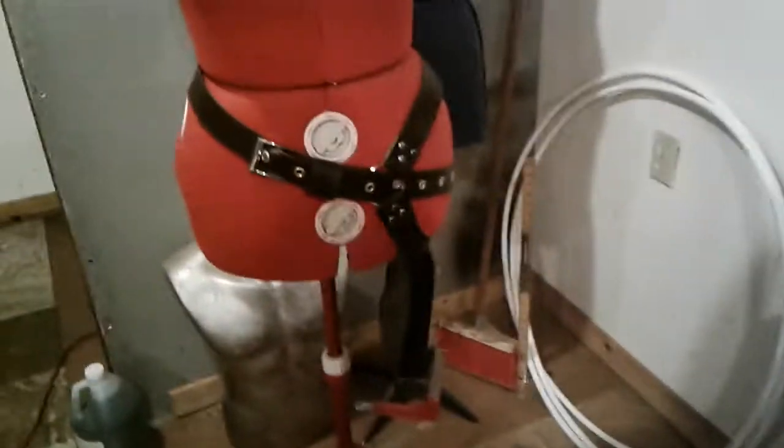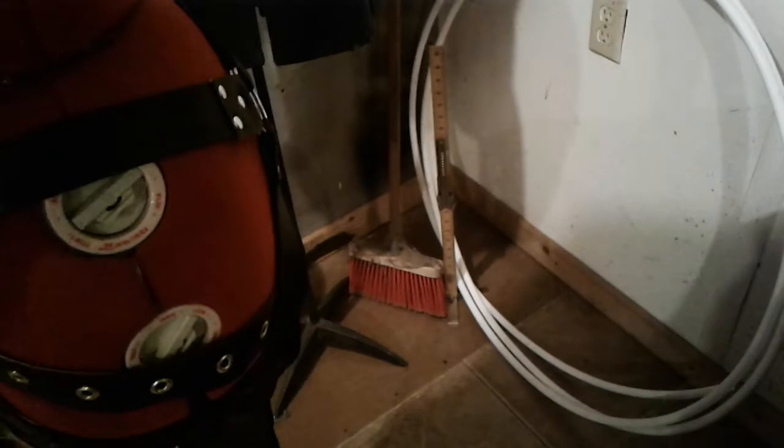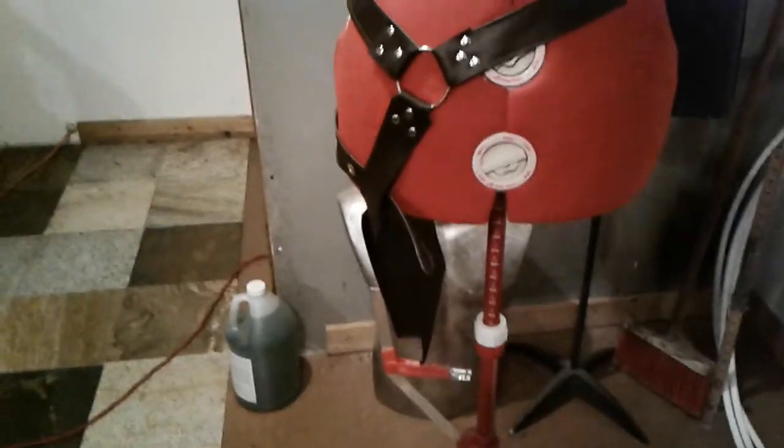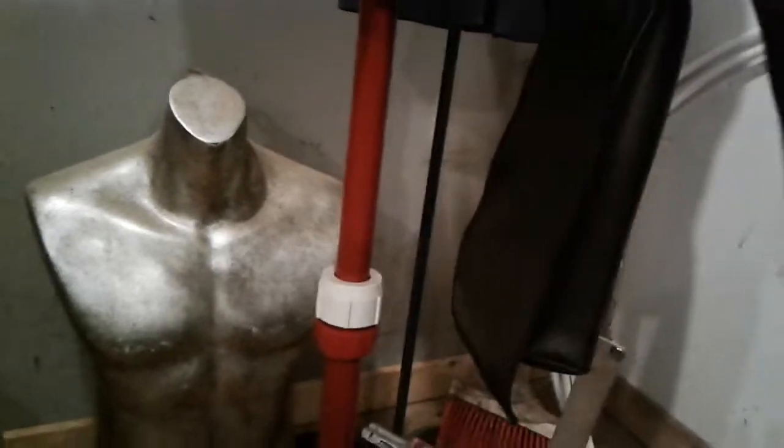This is a copy of the old pattern — the previous version of the thigh holster, and this was without a leg strap. I didn't particularly like it, but this is the prototype they showed and what they ordered, so I did the work. Without the leg strap it's not really worth it — it doesn't sit well with me.